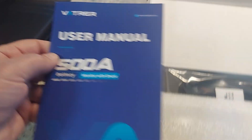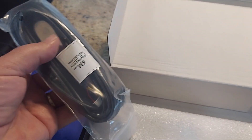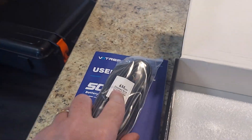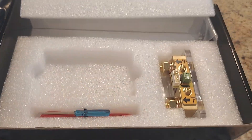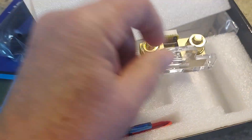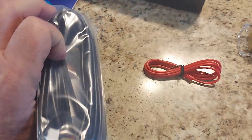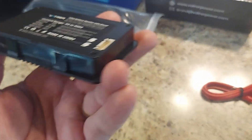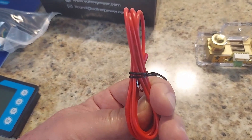500 amp battery monitor with shunt. They provide about 18 feet of cable — I shouldn't need all that. There's a nice shunt so I can plug directly into it. It might even give you a little screwdriver and a cable. This cable plugs directly into the shunt and into the monitor, and I'm guessing that one must be a power connection.